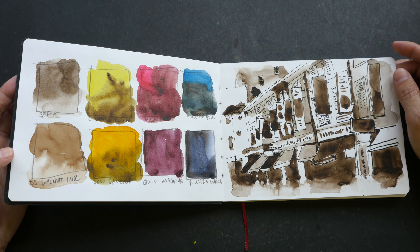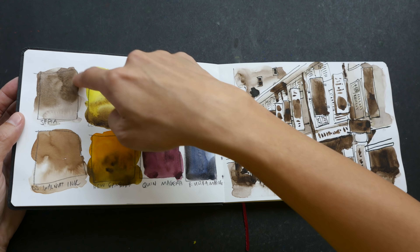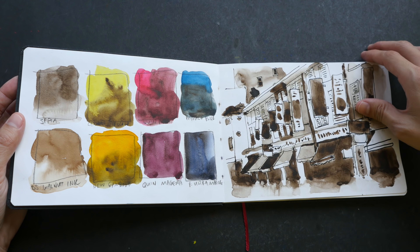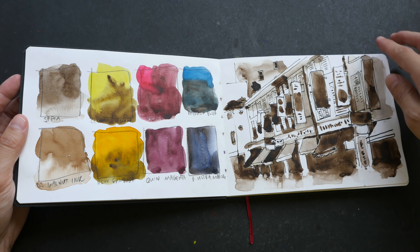For these two pages I tried to test out the sepia paint that I had just bought. I compare it with the Daniel Smith walnut ink, and sepia is a nice color for quick tonal studies like this.